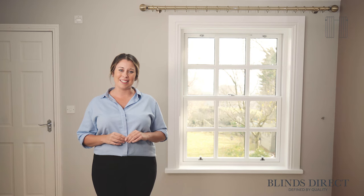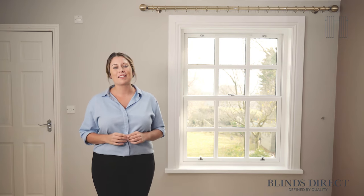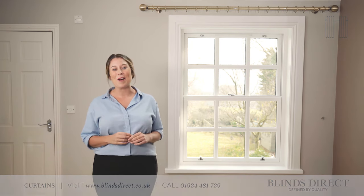So now you have the correct measurements and everything you need to order your new curtains. Visit blindsdirect.co.uk now and create your dream home.